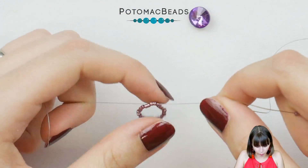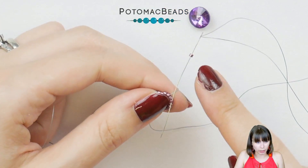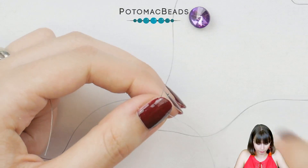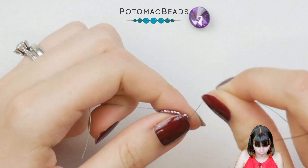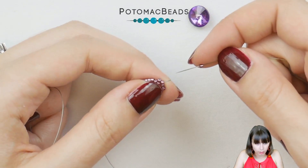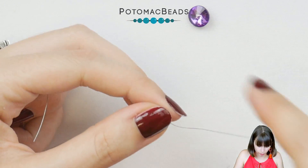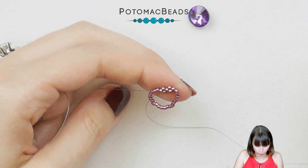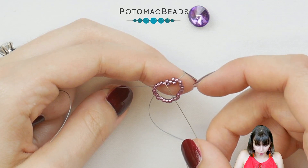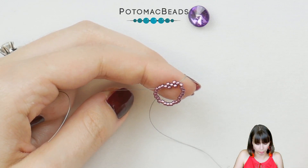If you haven't done peyote before, watch some of our videos — we have a more detailed video on this, so definitely check that out if you're struggling. I'm picking one Delica, skipping the next bead, going through the next one. Then pick another Delica, skip a bead, and go through the next one.